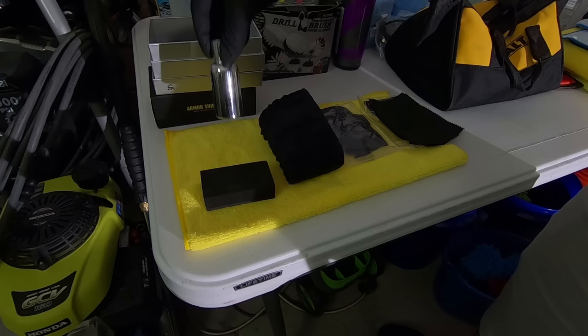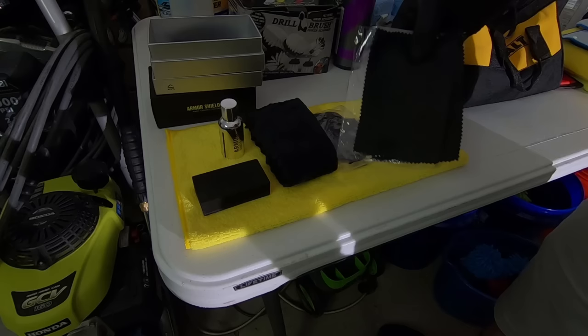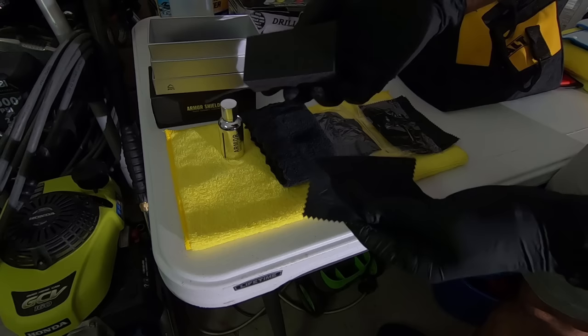Included in the kit is the ceramic coating bottle, the sponge applicator, buffing towel, pair of gloves, and the applicator suede. The ceramic coating I'll be using today is a great user-friendly kit by Avalon King called Armor Shield 9.